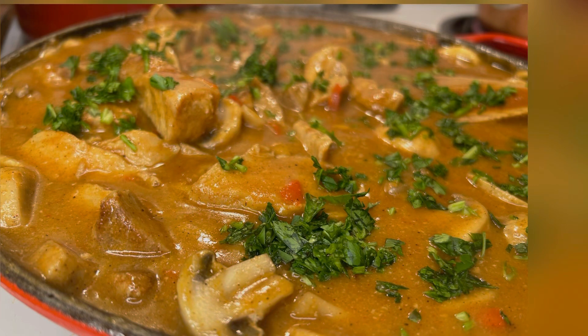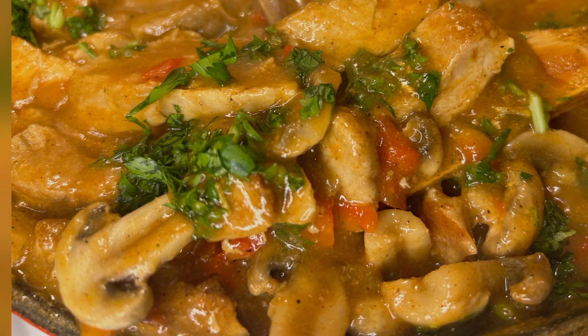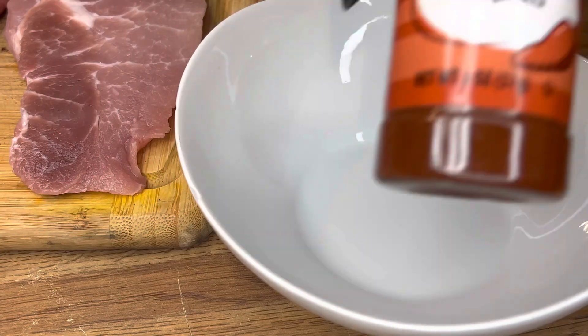Welcome to Cooking with Munchies. Today we're going to do a very easy beginner recipe with pork, and you can modify this recipe as much as you want. Let's go ahead and get straight into the ingredients.